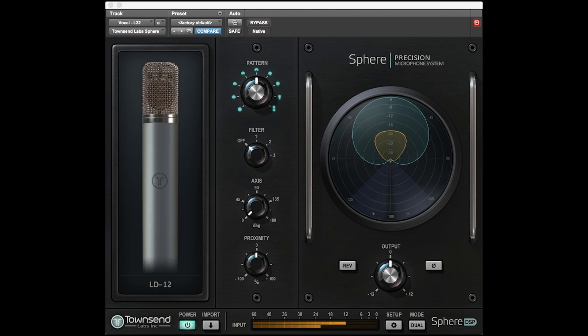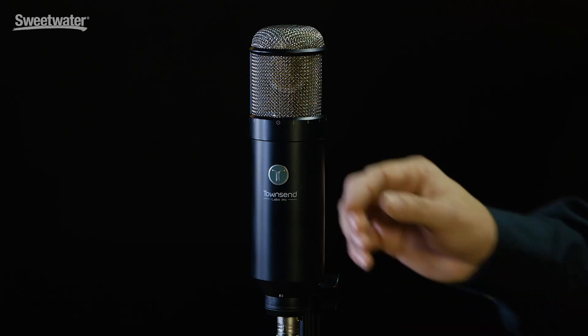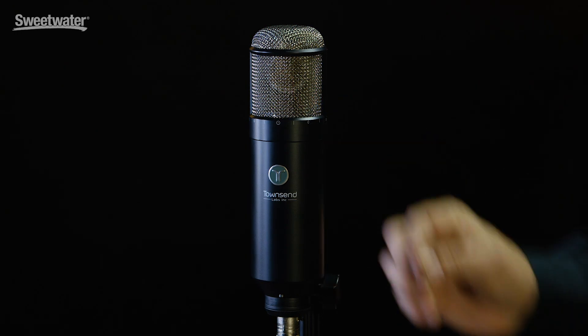The Sphere L22 is designed for a wide range of sources and can handle up to 140 dB of sound pressure level. There's a 10 and 20 dB pad position.